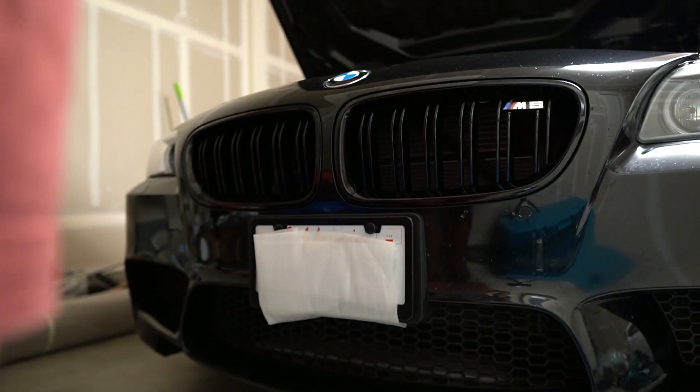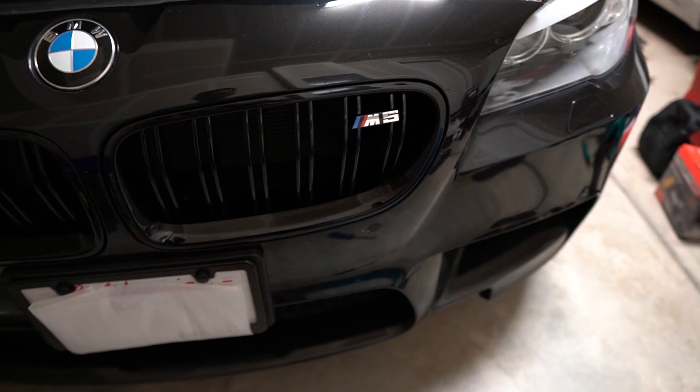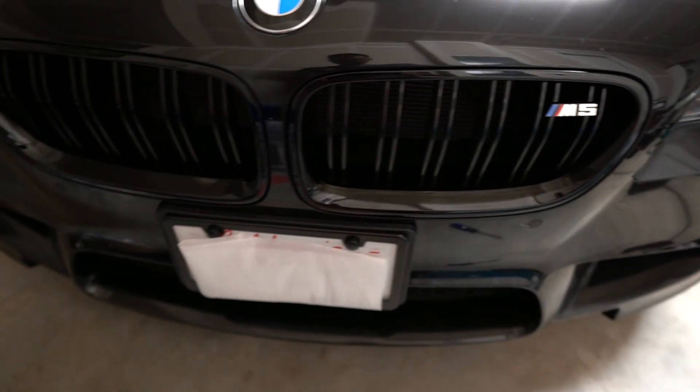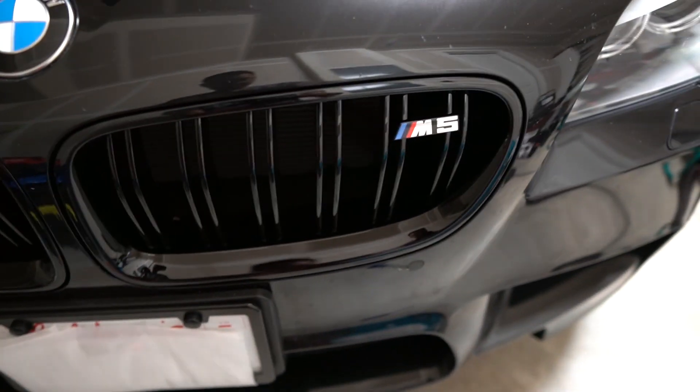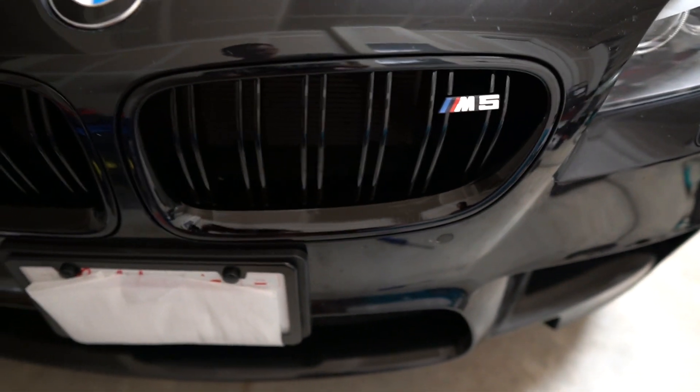There you go, as simple as that. This looks so much better in my opinion. Let's take it out in the sun and check it out.